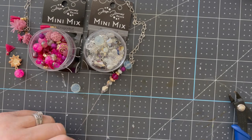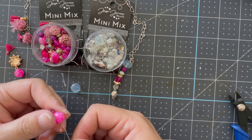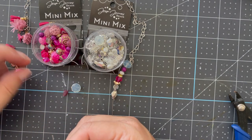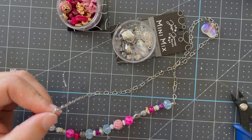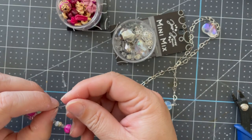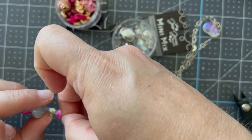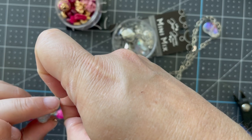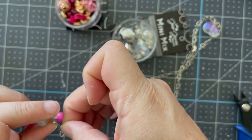Now I'm just keeping this really simple — I'm going to string all of these beads fairly randomly all along the wire. Once the wire is full, I will just loop it through the other end of the chain and clamp it down. Depending on what kind of jewelry-making tools and supplies you have, there are lots of different ways to do this. I'm going to skip ahead here because this is just a little tedious as I pull the wire through and get everything just so.